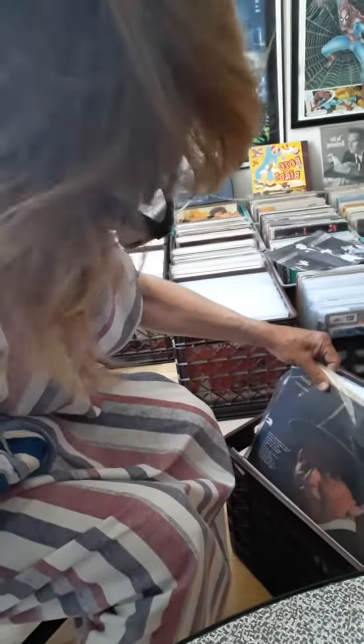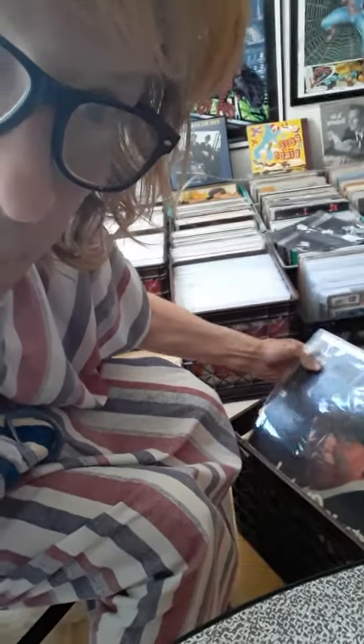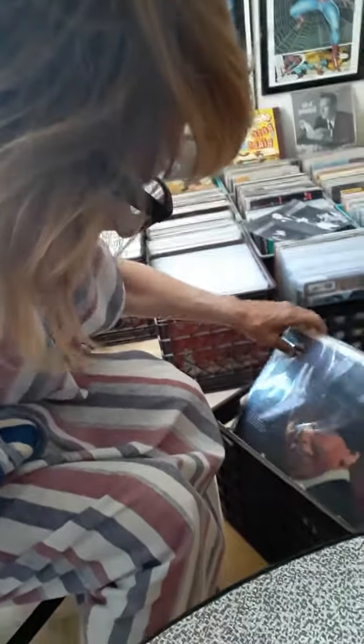Look at this. This is the Sinatra I'm going to go through. These are all the originals. Look at this — it's just a cover. Sometimes I have just the original covers in plastic because they're the original ones. I don't even have the album sometimes, which is great, but no —